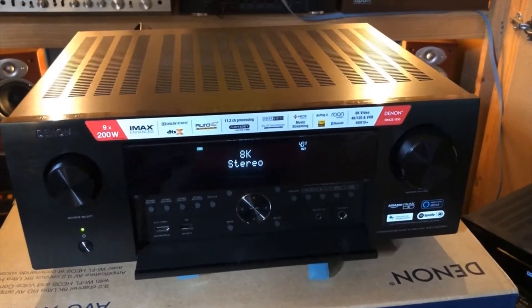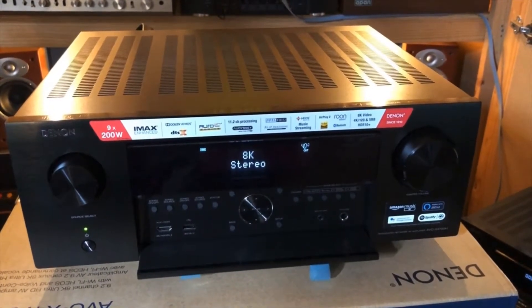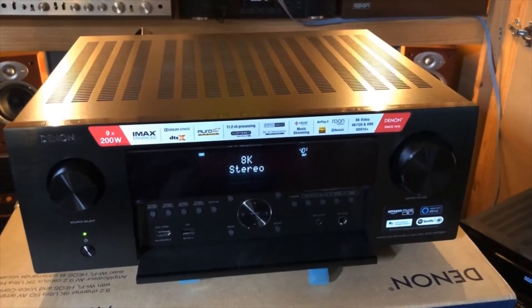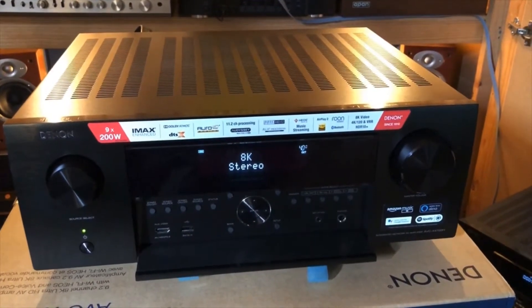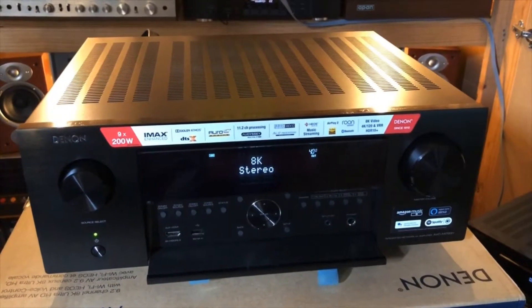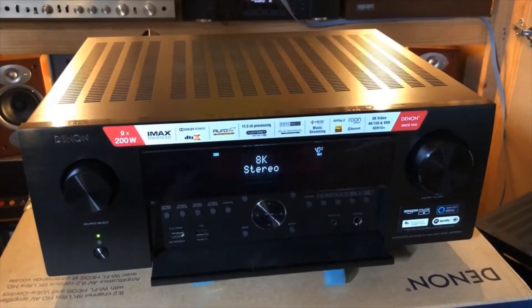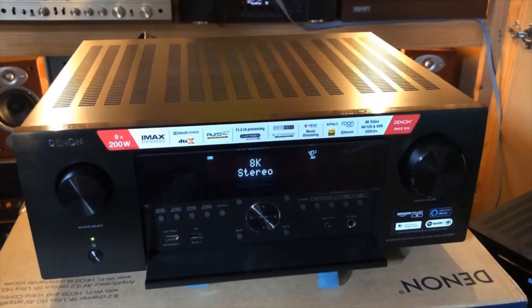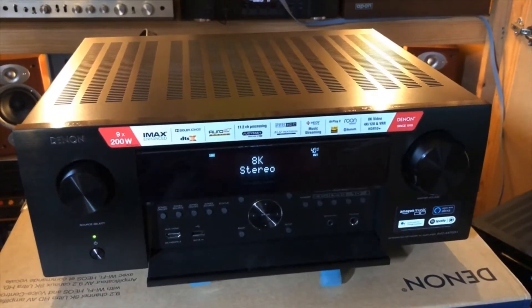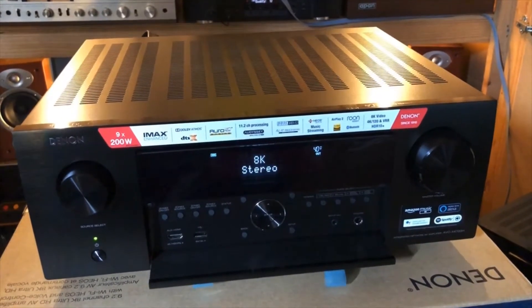Hello everyone and welcome to this short video on HDMI diagnostics and cable testing on the new Denon AVCX4700. Cable testing has been part of HDMI diagnostics on these receivers for a couple of years, but this new receiver can test cables up to 8K — a new feature.